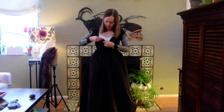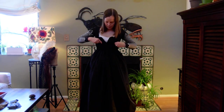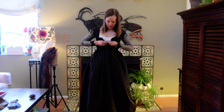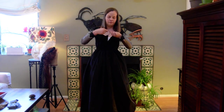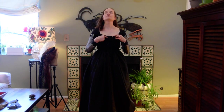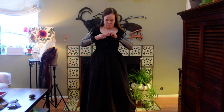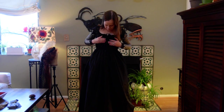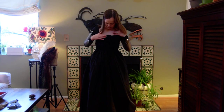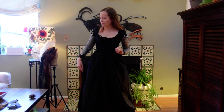And just tie these in bows — you can tuck them in so they don't show. I can probably tie that a little tighter, but that's okay for now.